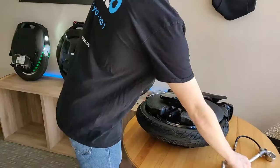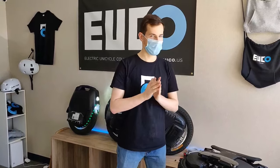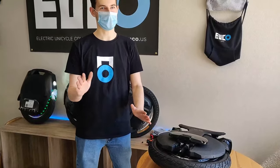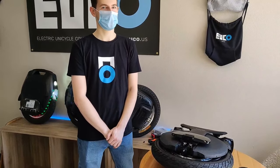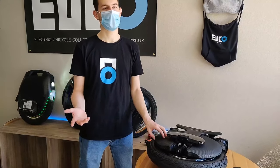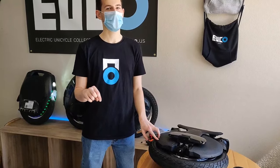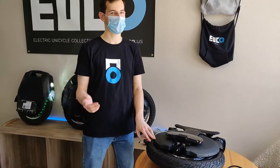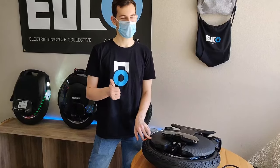This has been our live unboxing of the V11. I am super excited to get this wheel up and running and make some content with it. Be sure to follow us on our socials — Youco.us on Instagram, Facebook, and YouTube. We'll be posting YouTube videos once we get this thing running: guides, riding footage, and a cinematic promo trailer. Thank you guys so much for coming — we'll be posting the recording of this livestream on our social media platforms and we'll be in the comments looking for any questions we missed. See you guys very soon.